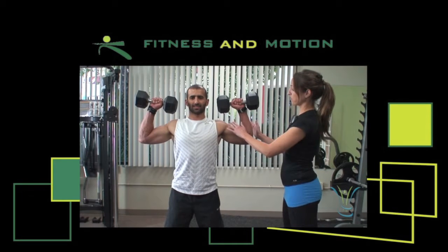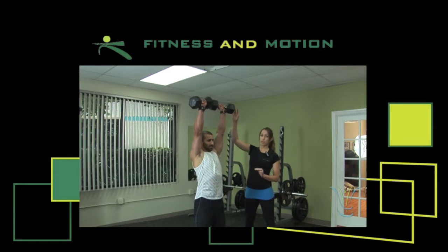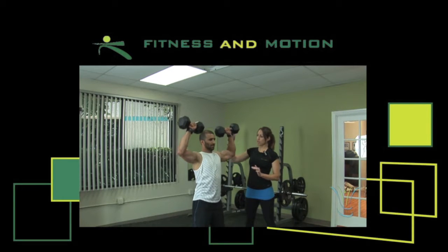So the starting and ending position, you're keeping your arm parallel to the ground. Then you're going to push the weight all the way up overhead and come back slightly.